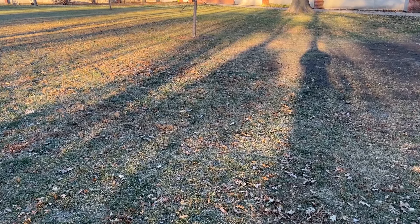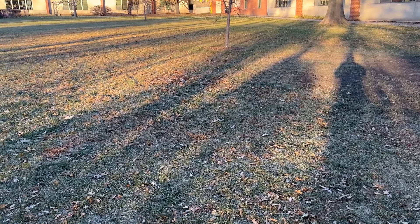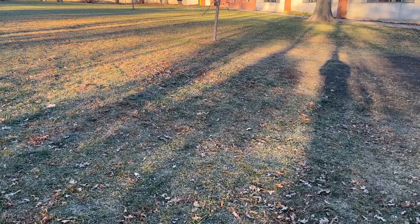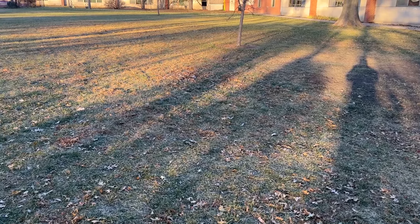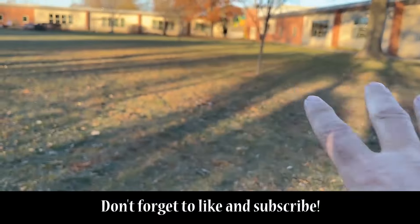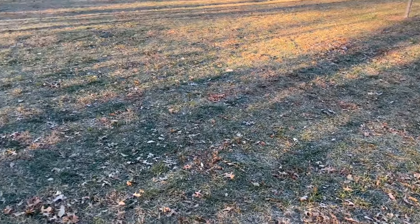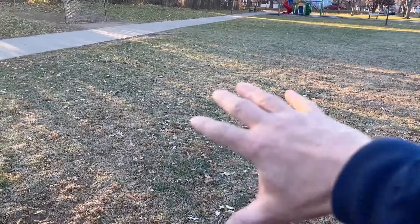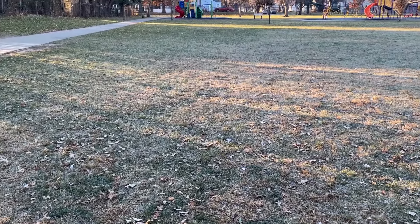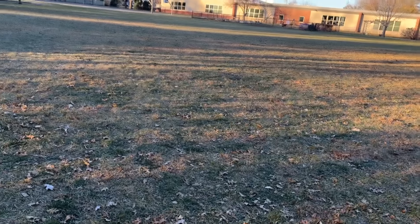It's a gorgeous but chilly Saturday morning — 35 degrees on the car gauge as I pulled in, but not windy at all, very still. We're going to continue doing this elementary school. I've done that whole area along the building, way up along the building over there, all along the sidewalks, and about six swipes along that sidewalk. Now it's time to do the big inner part.